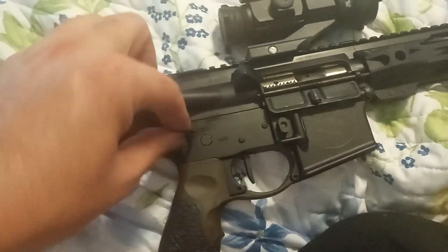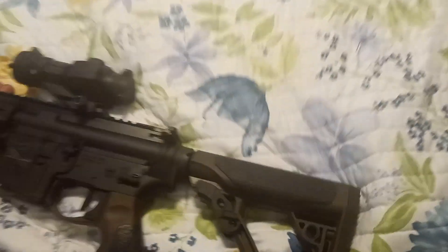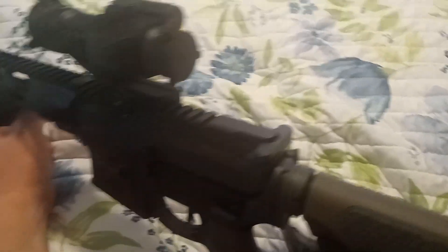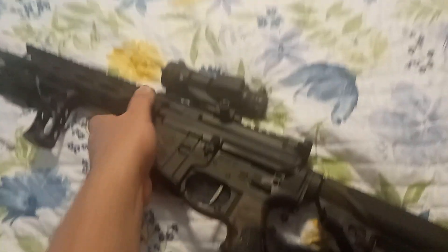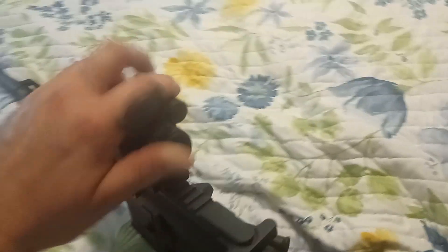This is customized for New York State, California, and Massachusetts — the restricted states — so it's modified for easy takedown. We've got our Rise trigger and our Vortex red dot.